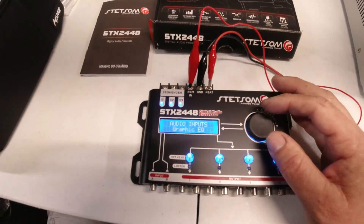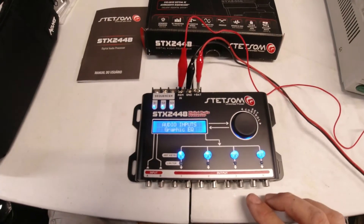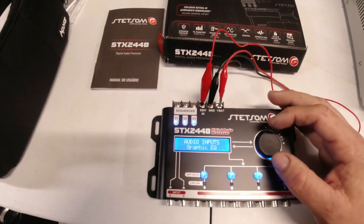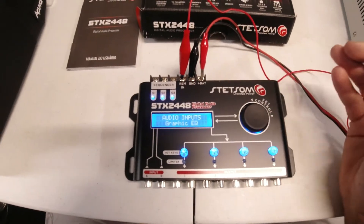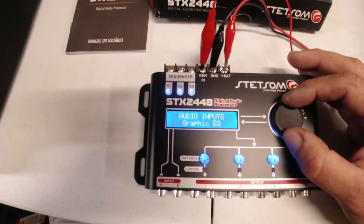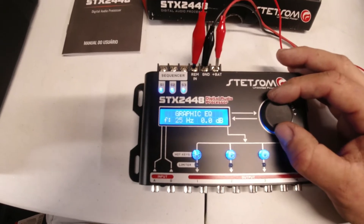It's got two inputs and four sets of left and right outputs. It also has sequencers — I think those turn on and off other accessories. Let's just go through the menu right now. We have audio inputs, graphic EQ...